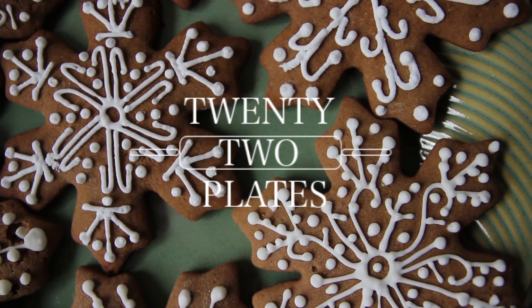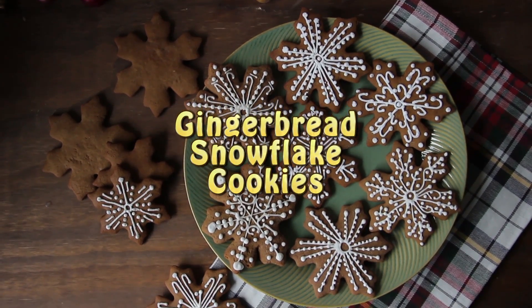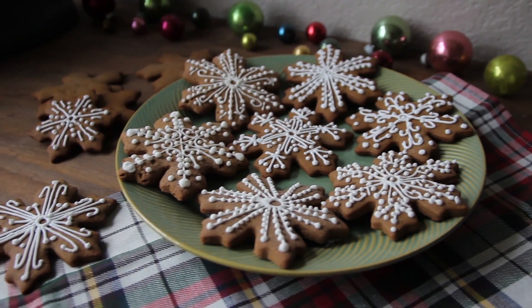Hi everyone, this is Ariana and in this video I'll show you how to make these gingerbread snowflake cookies. So let's get started.